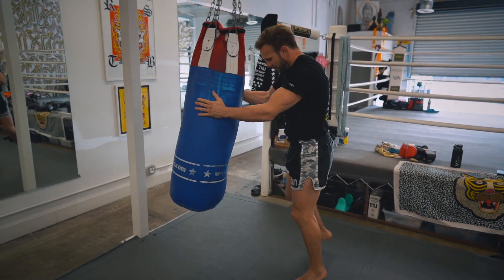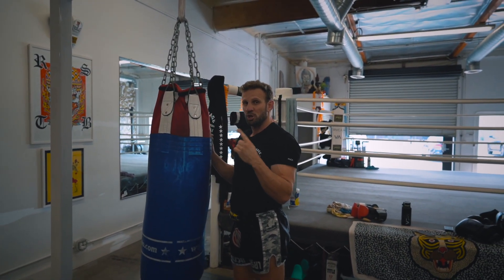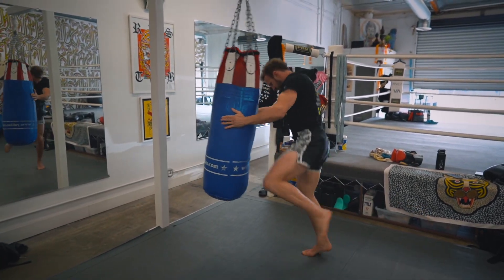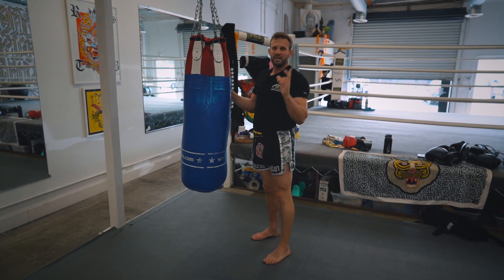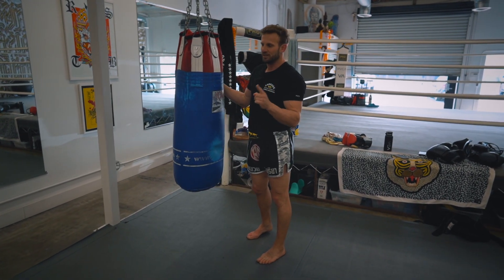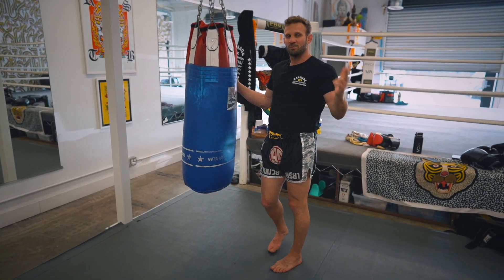Then we finish off with 30 skip knees. For coordination, we skip forward and back, left right left right, for another 30. We want to try and hit the same target every time — that's why that part of the bag looks worn, because you're hitting the same target every single knee. That'll be 30, 30, and 30 — a total of 90 knees. We're just going to demonstrate it once, but you should do this for five rounds.